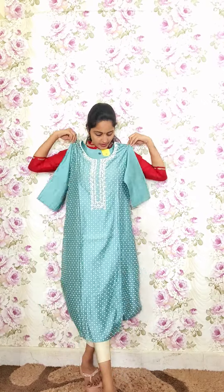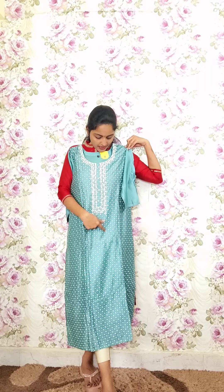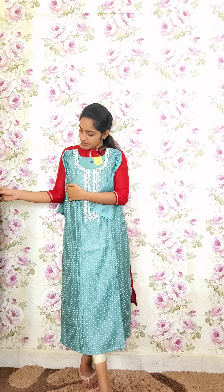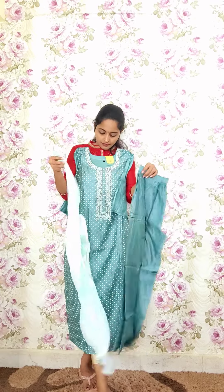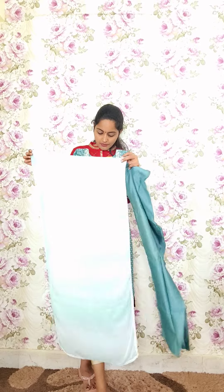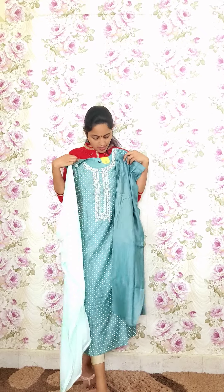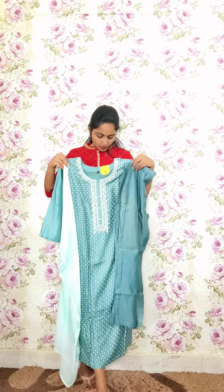The next one is completely in a white print style. The neck portion has complete moti work, and the sleeves are plain with a shibori effect chiffon dupatta. It also comes with striped pants featuring pockets. Code P11, priced at 2350.